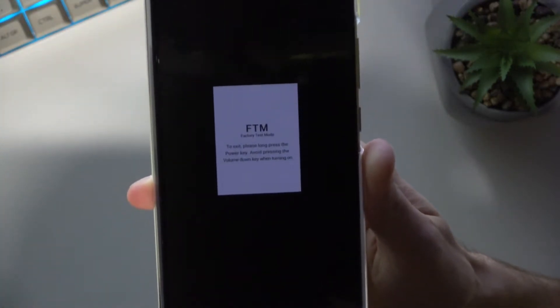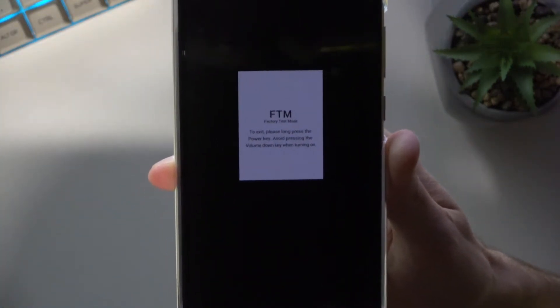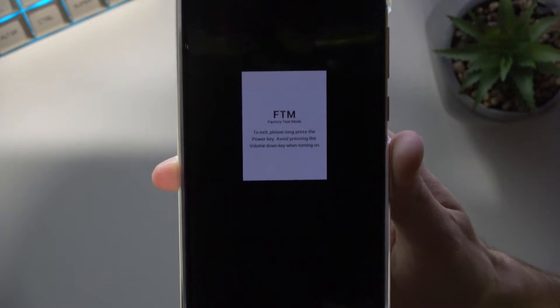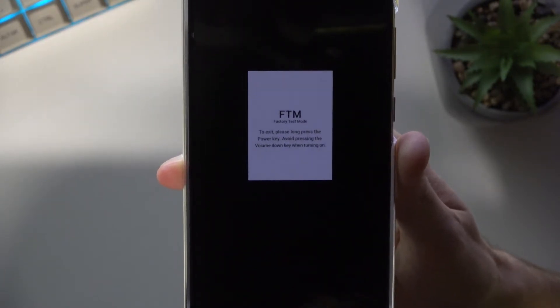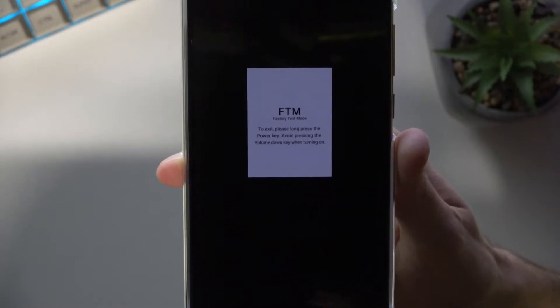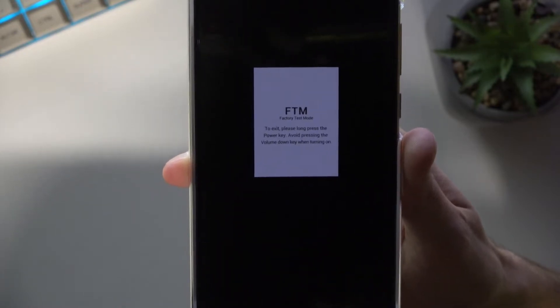If it brings up the... There we go. To exit, please long press the power key. Avoid pressing the volume down key when turning on.